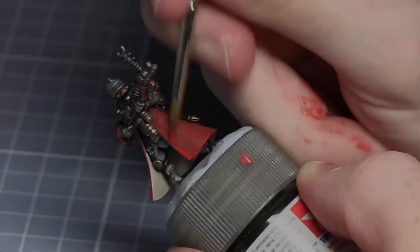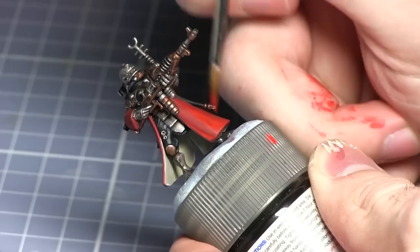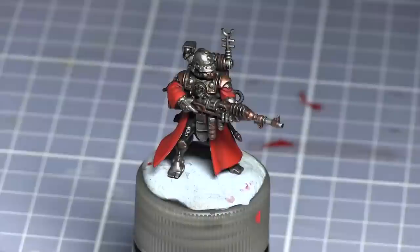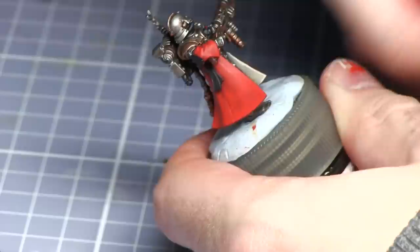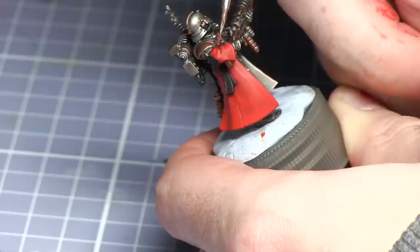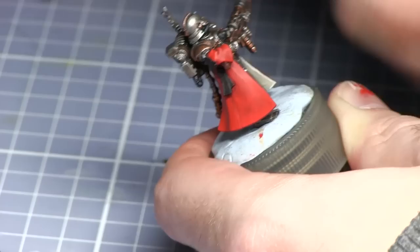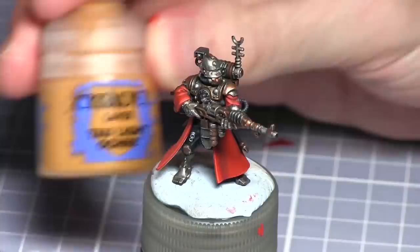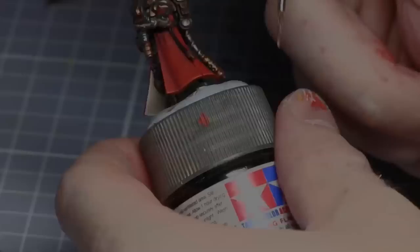We are now going to be applying a layer of Evil Sun Scarlet to the raised areas of the robes. I will now be highlighting the edges of the robes with Wild Rider Red. The final step for painting the robes is to apply a very thin line of Tausept Ochre to the upper edges such as the sleeves and also the corners as well.